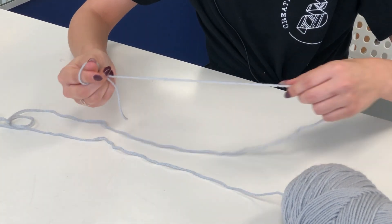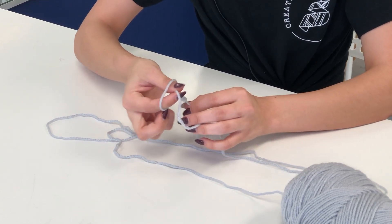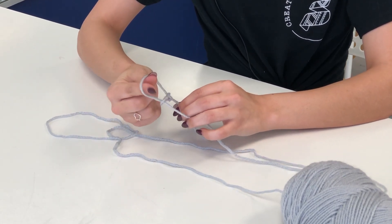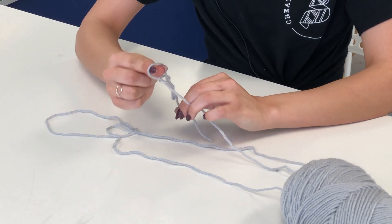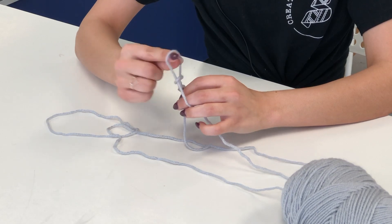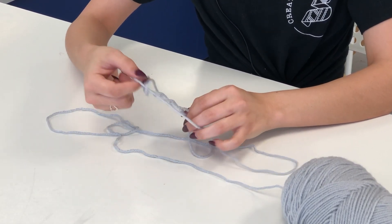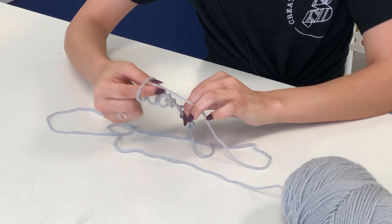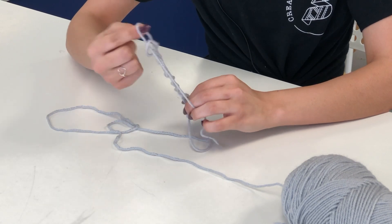Afterwards we will put our two fingers inside the loop and with our working yarn we will grab another loop and pull it through. You will pinch it, pull up a loop, and another loop. That is all you must do — pull up a loop, pinch it, pull up another loop, pinch it, pull up another.